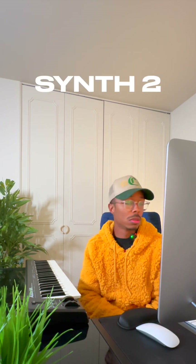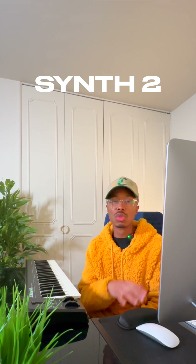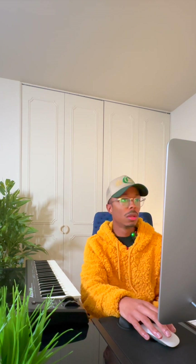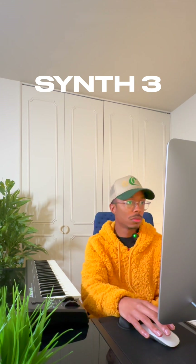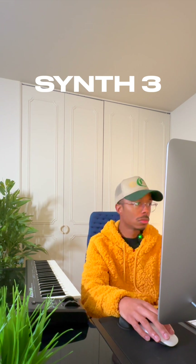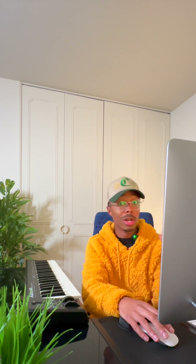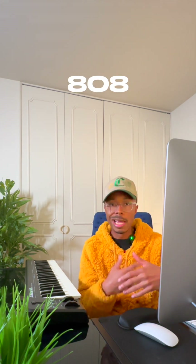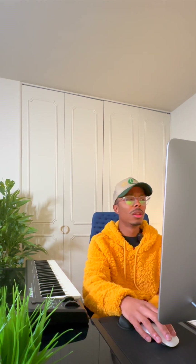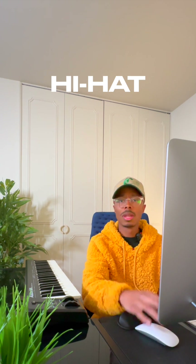Then I went in with another synth, and this one's real low. I layered on top of that with another one, then went over with another one. And then this was the 808 — it gives it that fullness, that sound that you really like — and then a little bit more hi-hat.